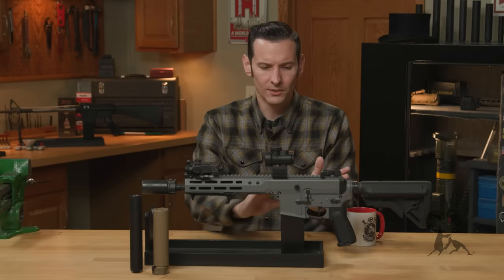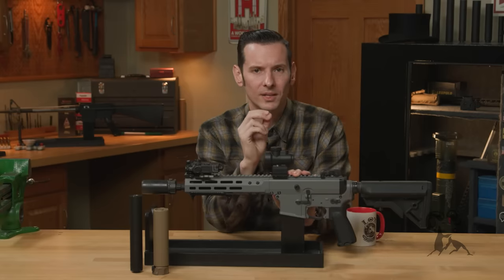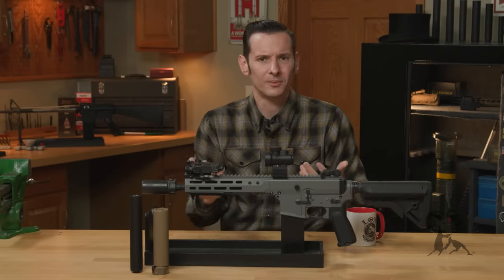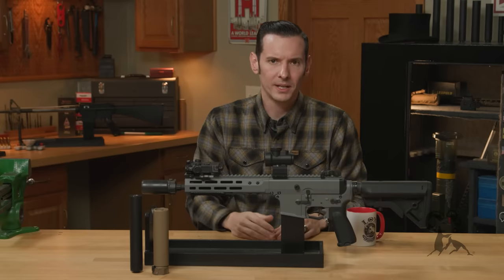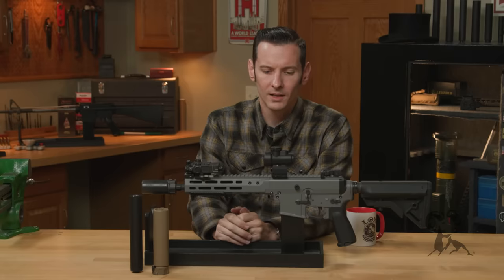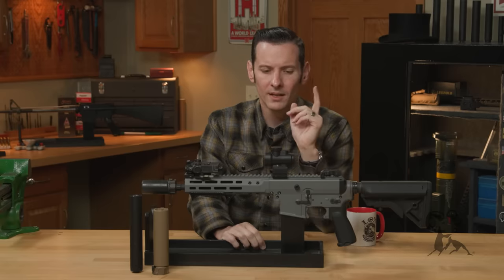If I had to recommend one way to do it — individual versus trust — I would say just set up a trust. They are a little bit more expensive because you have to pay for the trust itself and gun trust lawyers to set it up, so it can be more than just your $200 tax stamp. But they're definitely the way to go. The pro to doing it as an individual is that you just pay the $200 tax stamp, with minimal additional fees like a passport photo and fingerprints, and there's less paperwork involved.